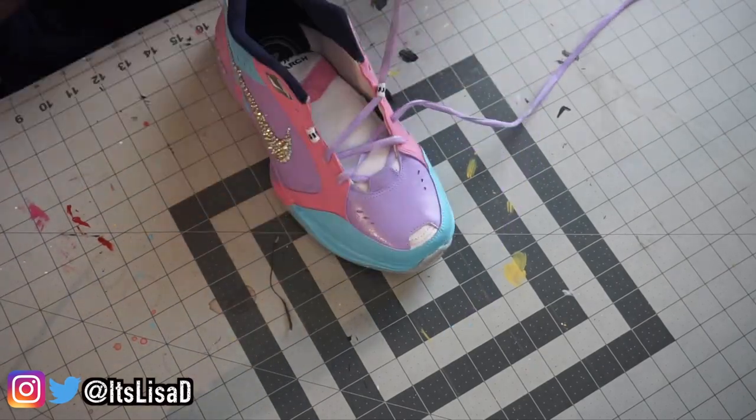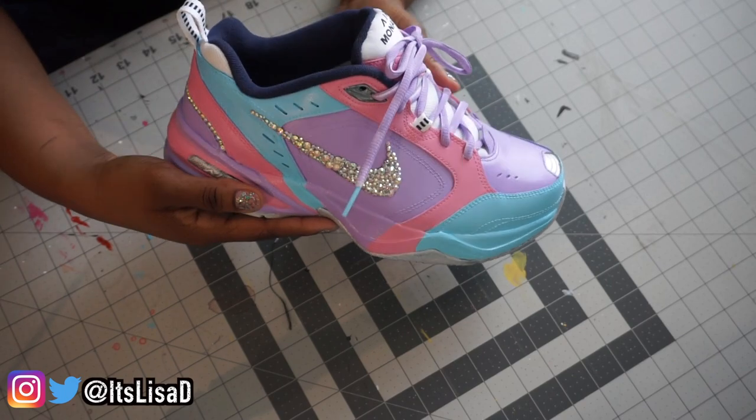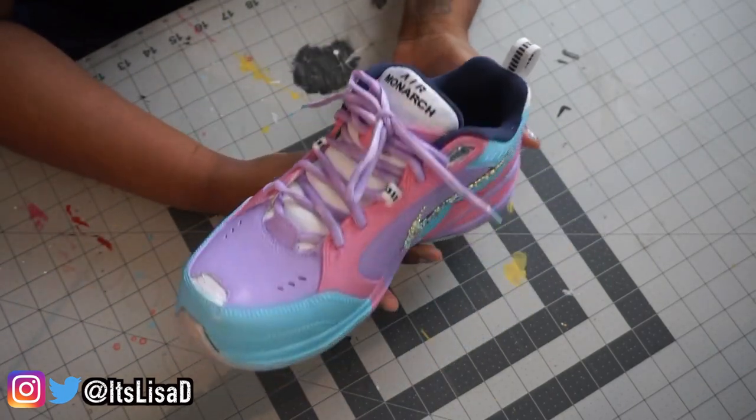Then we just add our laces back in. I did customize these laces using Angelus paint — if you want a tutorial on how I dye them, just let me know. Once we've laced them all up, we have our ultimate baddie shoe ready to go for the gram!